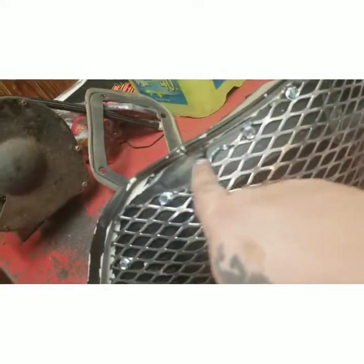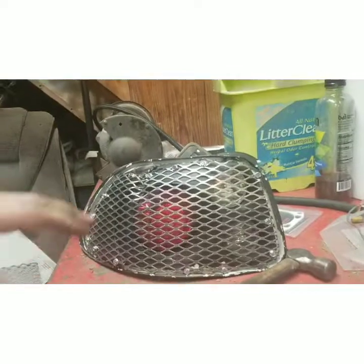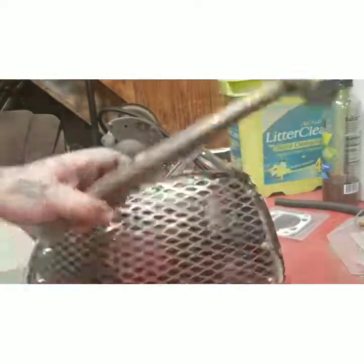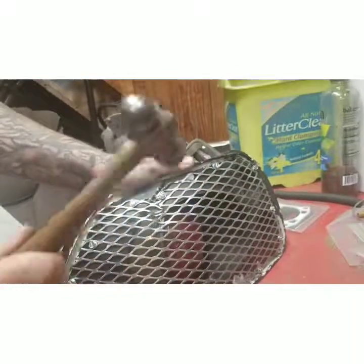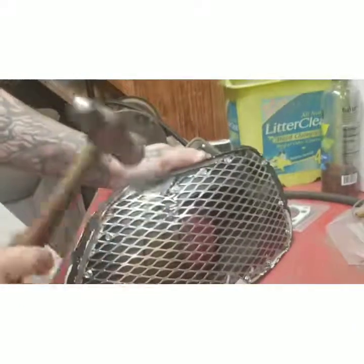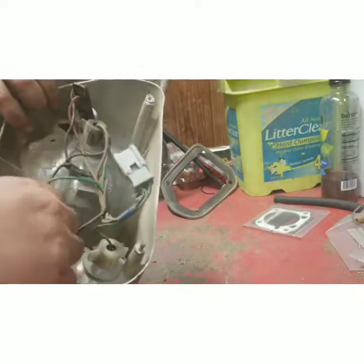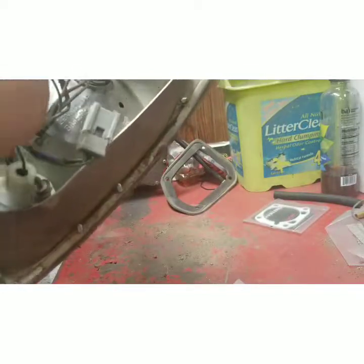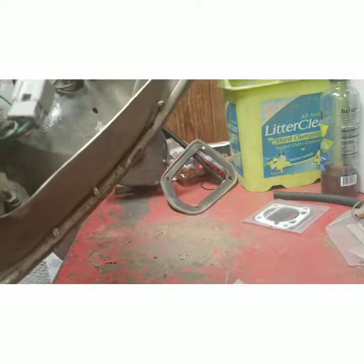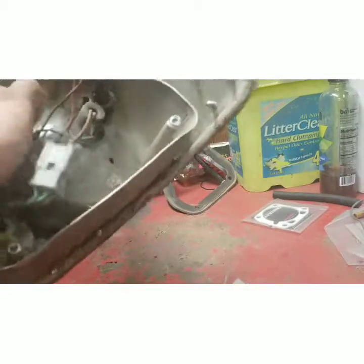All right, we got it all cut out. I cut a little too low in here, but like I said, perfection is imperfection. So you got these little dents in here — you're just going to take your hammer and massage those dents in there. Looks like that. Looks good to me. We're going to put our lights back in.